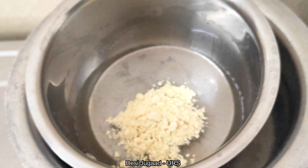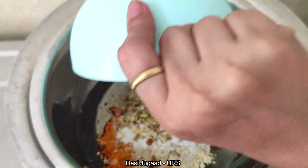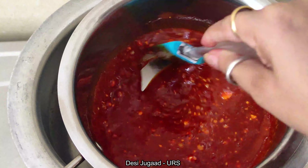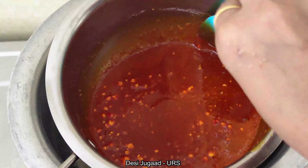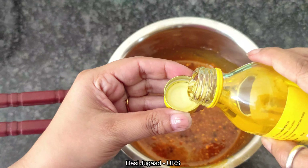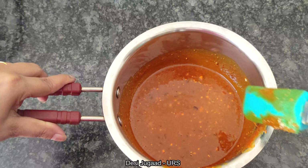Now I am adding gram flour, turmeric powder, sandalwood and multani mitti powder, rice flour, and the roughly crushed almonds and pistachios. We will mix all the ingredients nicely without letting it burn from the base. After mixing all the ingredients nicely, I am adding quickly one tablespoon of sweet almond oil to the soap mix and giving it a nice stir. At this stage we really need to be quick or else the soap mix will start to thicken.